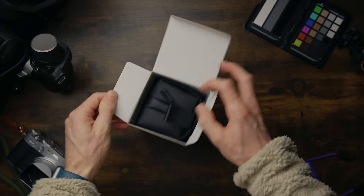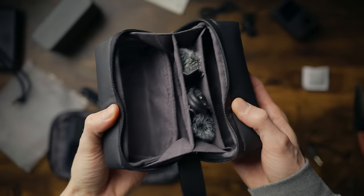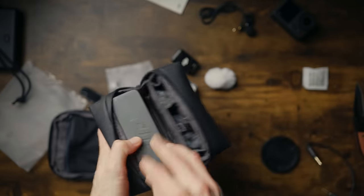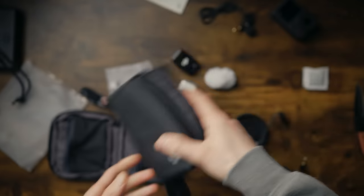This is what you get in the box. You get this case, which is a welcome update from the original. It's got a place for everything — you can put the charging case in there, the separate microphones if you want to leave the case at home, and a space for your cables to keep it nice and tidy. You can just pop it into your camera bag.